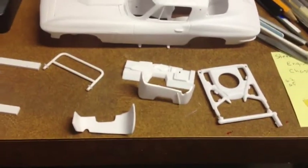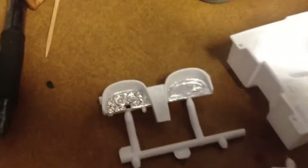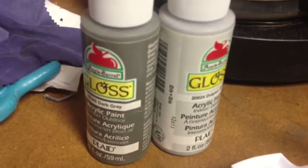All of my parts here are all sanded — the body, the interior tub. I've got my chrome foil, bare metal foil, all ready to go. I'm going to spray the interior dark gray using these two acrylic paints: gloss dark gray and light gray.